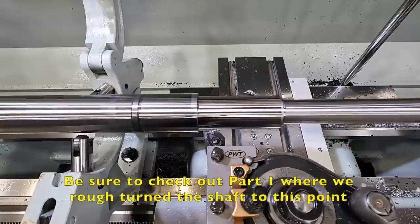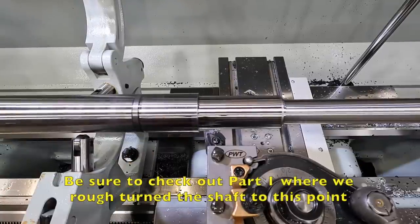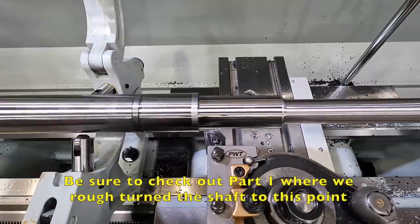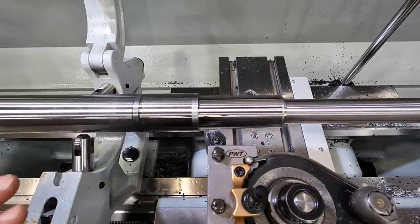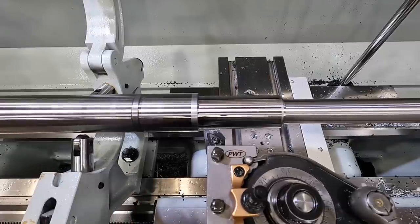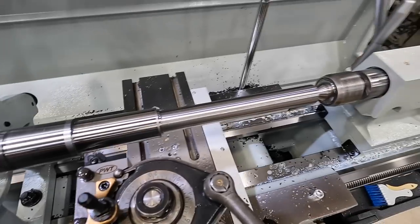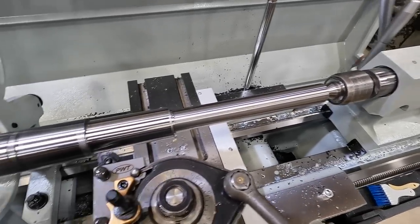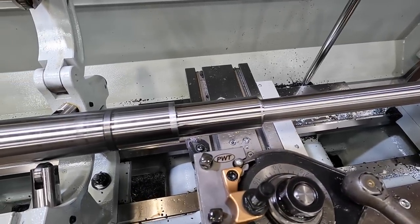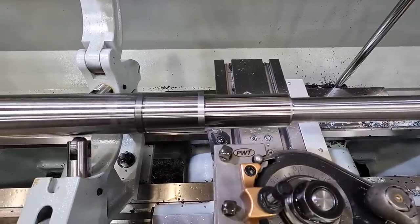First thing I want to do is try to trim what's left of this journal here. I left this one oversized. We're going to use that CNGP insert. I want to try to true it up without the steady rest being wrong, so that we can have a nice true journal with just our center in the end. I started taking a 5,000th cut and I didn't see any chatter, but it didn't clean it up, so we've gone in a total of 10.